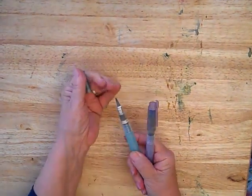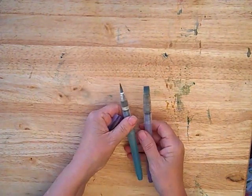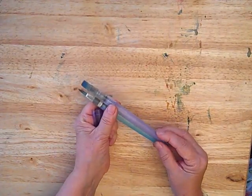Many people are enjoying water brushes now. Try to get a flat and a round one — they hold the water right in the handle. Very handy for travel sketching especially.